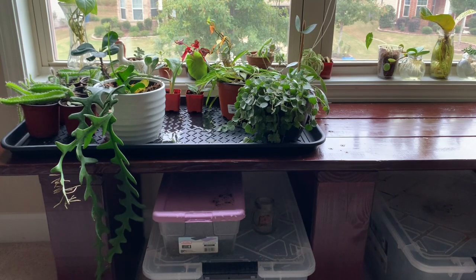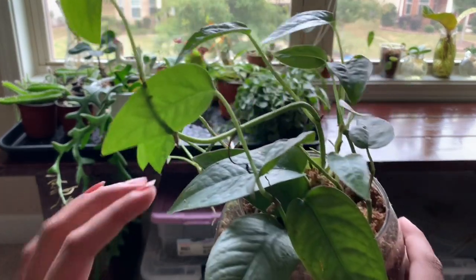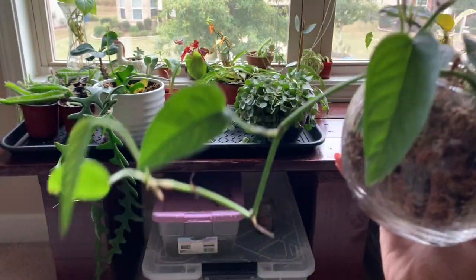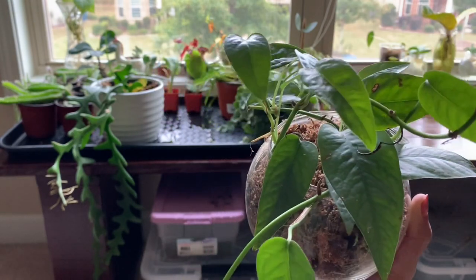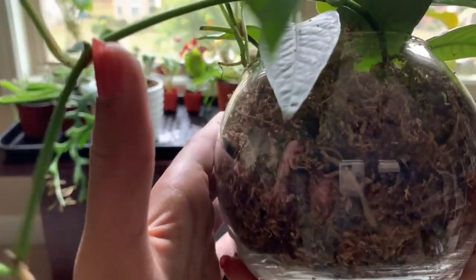I'm moving some plants out of my greenhouse and these are just a bunch of little cuttings. I think these were the only leaves that I potted up and she's grown so much. These were cuttings from a friend of mine.